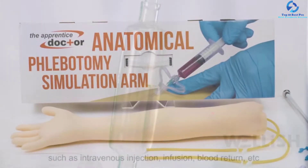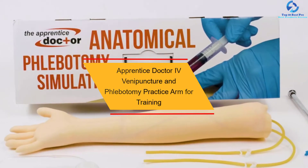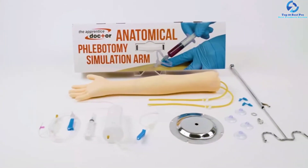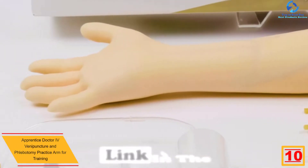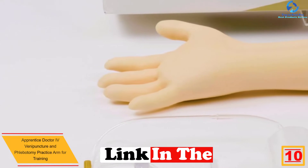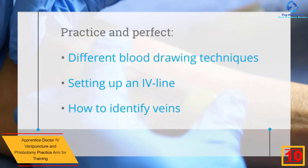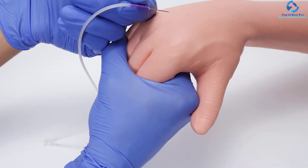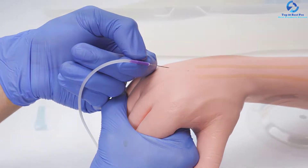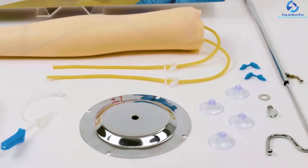Starting at number 10, we have the Apprentice Doctor IV Venipuncture and Phlebotomy Practice Arm for training. Are you looking for a phlebotomy practice arm for your medical college or social training institutions? The Apprentice Doctor phlebotomy training arm is a great choice. It is ideal for practicing venipuncture, phlebotomy, and IV skills, and will feel like a real arm before working on a live patient.